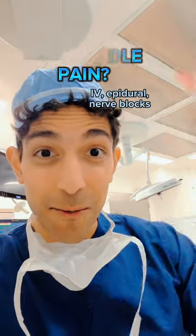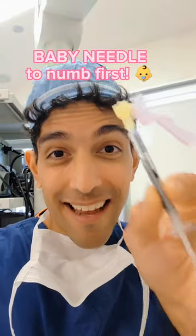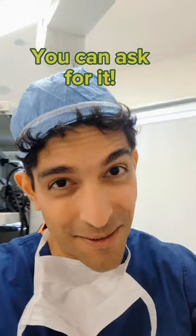How do you make a needle this fat not hurt when it goes through your skin? You use a 30 gauge needle like this to numb the skin with lidocaine first, and that little bit of lidocaine actually prevents you from feeling that bigger needle as it goes through all the soft tissues.